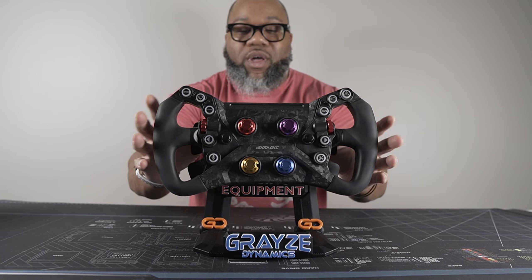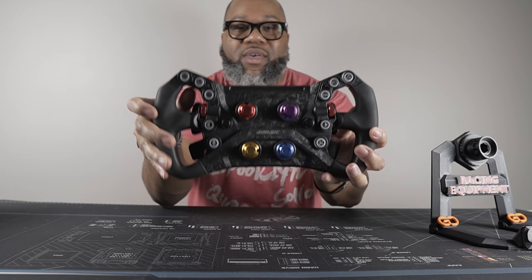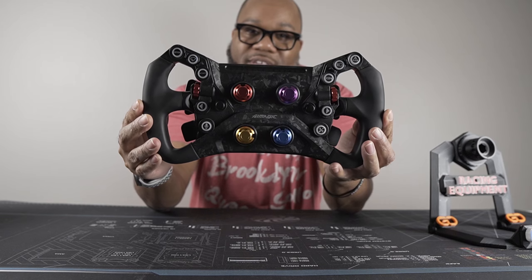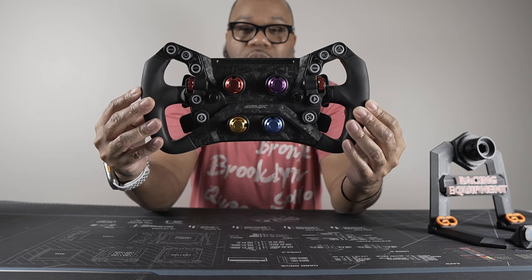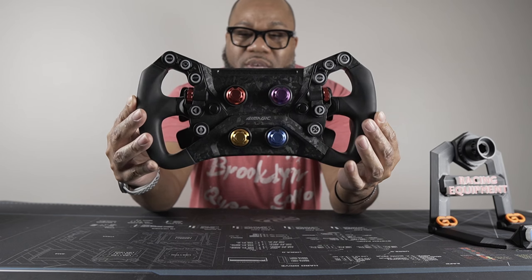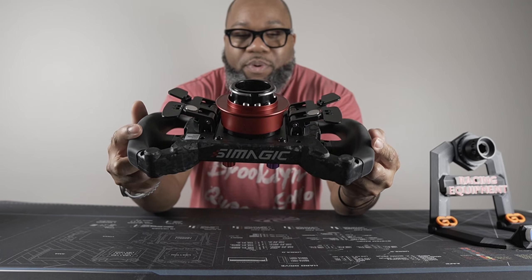Overall, for the price you're going to pay, this is nothing short of amazing. I was going to just say 'go buy it' and be done, but we'll show you how it works in SimHub and run a few laps. I've run a few laps myself and it feels really good. I would recommend it to anybody — but let's put it through its paces on the rig first.